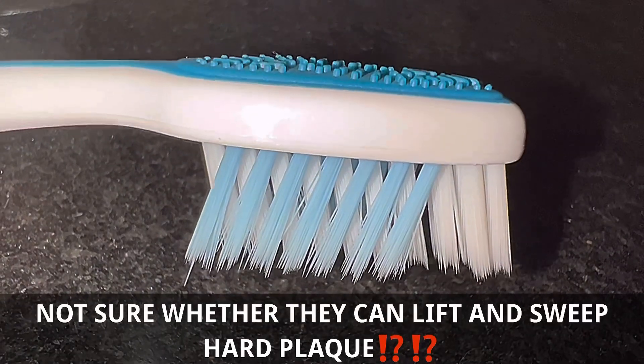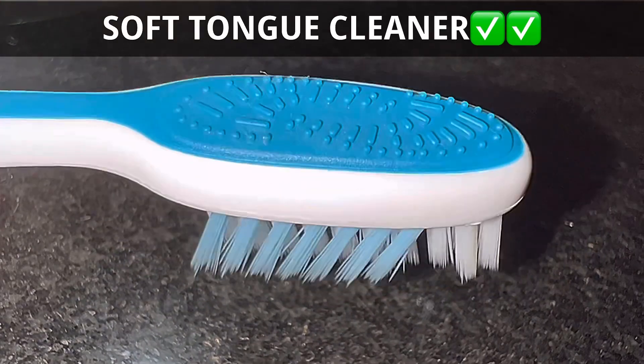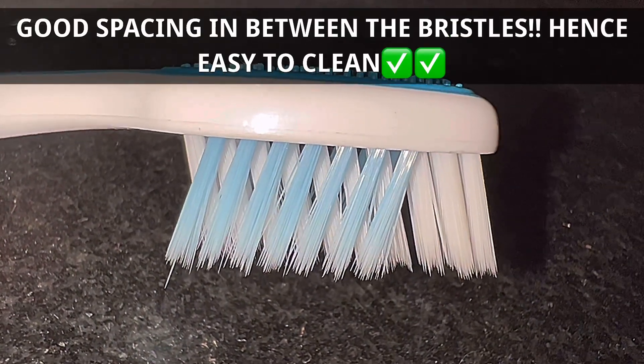They are angled in opposing directions to lift out and sweep away any kind of plaque. You can also see the difference in their heights — the blue ones are slightly longer and thinner as compared to the anteriors. This is the tongue cleaner and there is sufficient spacing between these bristles.